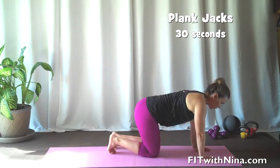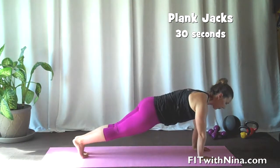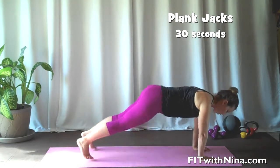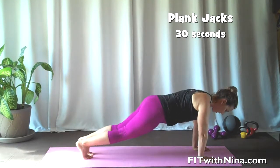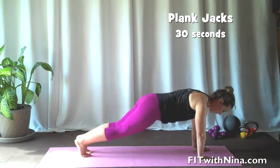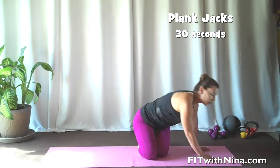From there, you're going to come right down to the floor and set up the plank jacks. Feet back, nice and long. We're going four big, four little. Little is a little bit more work on the core, and the bigger ones are going to get your heart rate up.